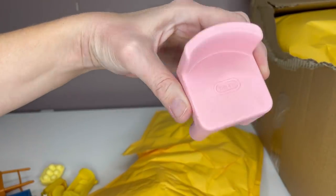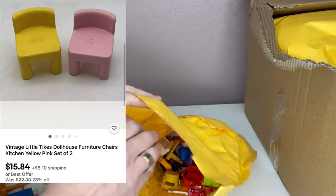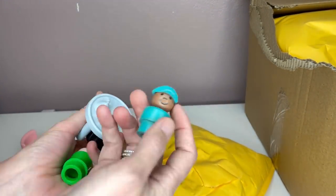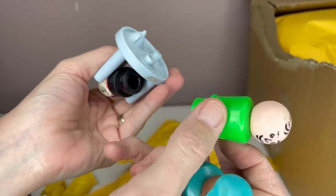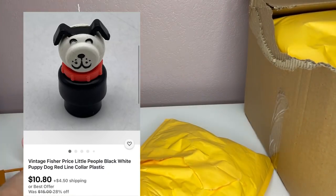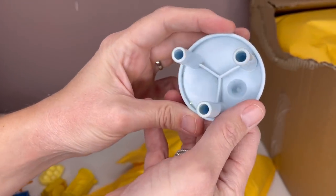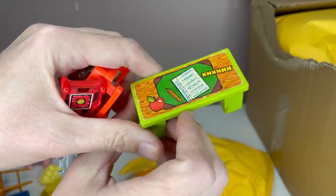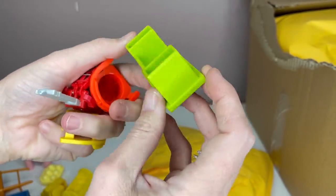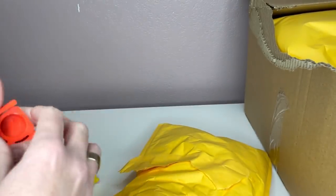This is a Little Tikes chair — I have sold these before, I've sold them in blue. I'm hoping I'll be able to find some other ones that go with it. You guys know that I've been selling the Fisher Price Little People. Here's the dog. This one doesn't see any markings — I'll have to use Google Lens. A nice soak. This I will not be able to soak because it has a sticker. That I don't recognize either, so I have to see if I can find it.